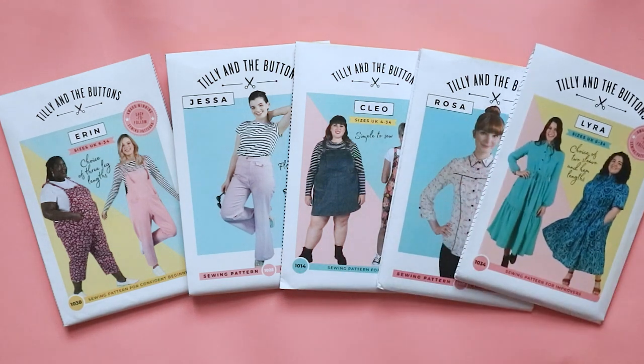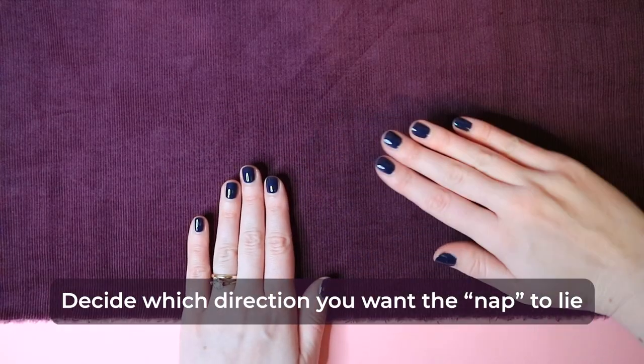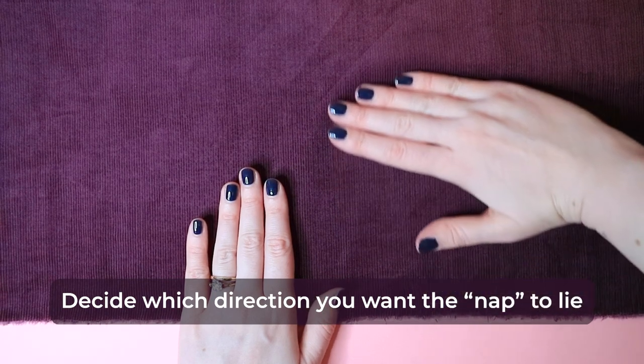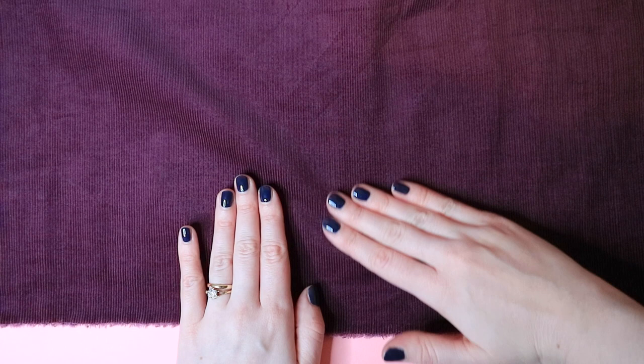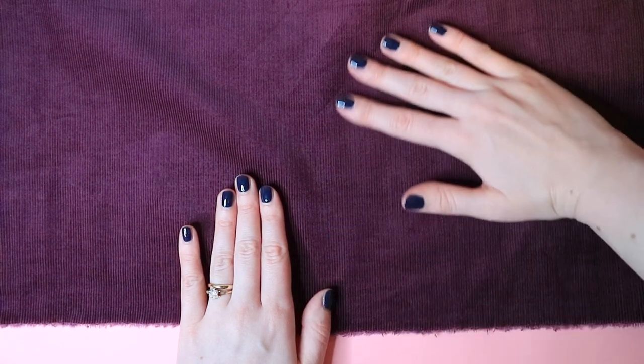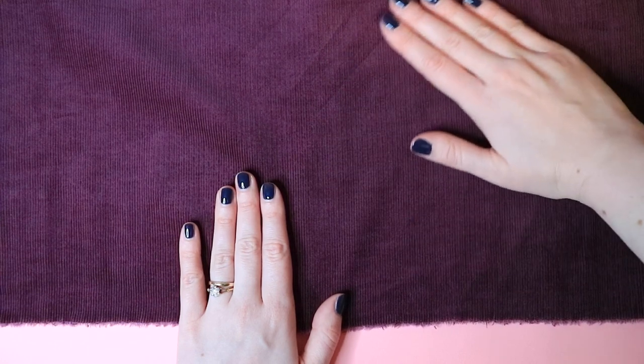So what do you need to know when cutting and sewing corduroy? Here are our top tips to get a great result. Decide which direction you want the nap to lie. Run your hand along the corduroy's ribs — the pile will feel smooth one way, slightly rough the other way. It will also look slightly different from each direction, so decide which way you want the pile to lie before cutting out the pattern.